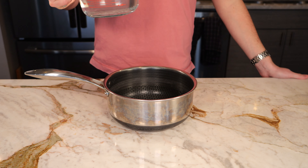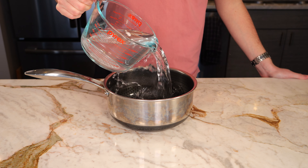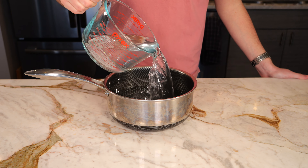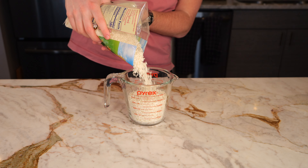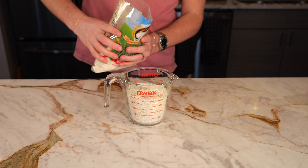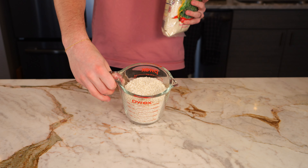Today we're going to be making a spicy shrimp crispy rice. To get started, take four cups of water and bring that to a boil, and then we're going to need two cups of a Thai sweet rice. We're using this rice because it's a lot stickier than if you use another type of white rice like jasmine, and it's really going to make a difference when frying the rice.